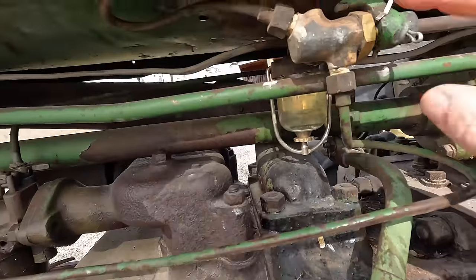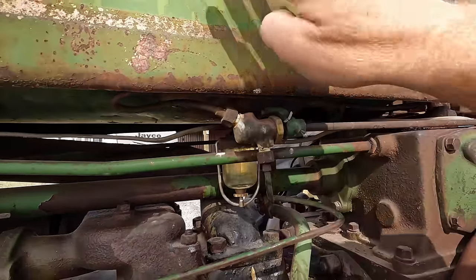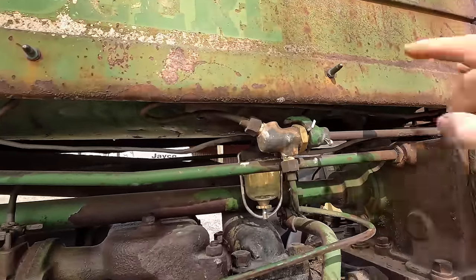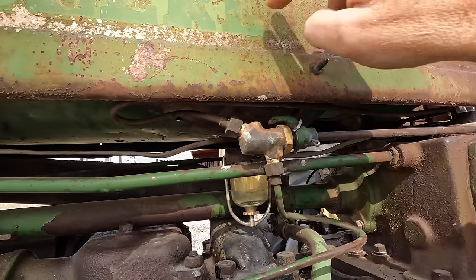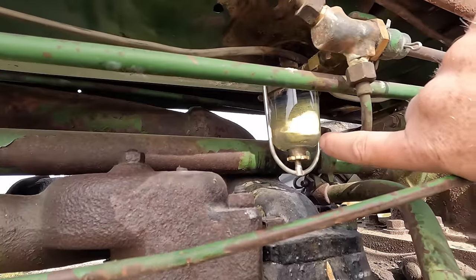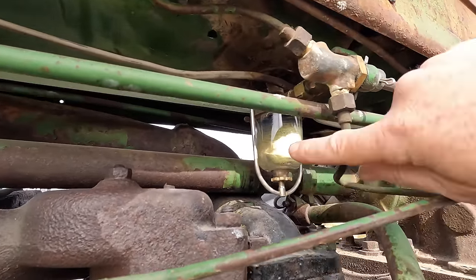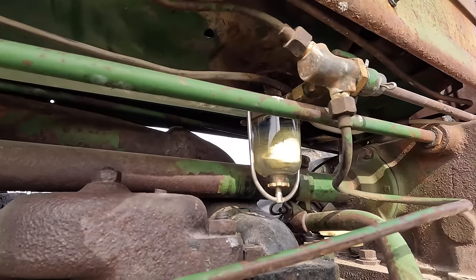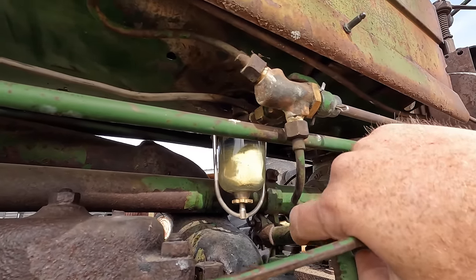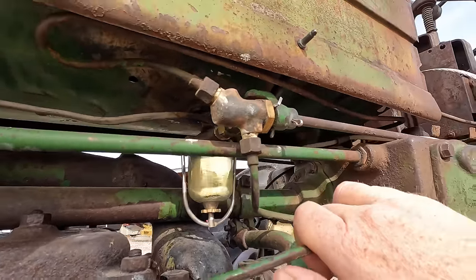It runs up here to the selector valve and there's actually liquid in both tanks, so we're gonna check that out in just a minute to see if we have gasoline in both tanks or some sort of tractor fuel in one and gasoline in the other. Of the 12 tractors I've acquired over the last five years, this is the nicest looking sediment bowl I have ever seen. I have not cleaned this, I haven't touched it, and even that gas looks pretty good.